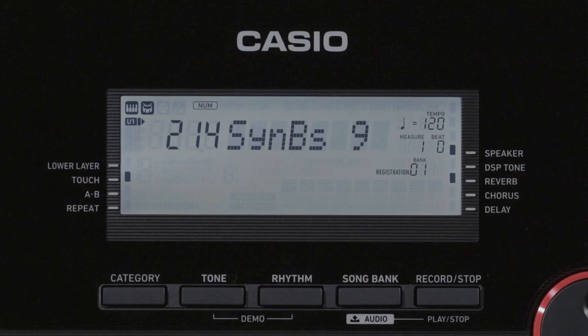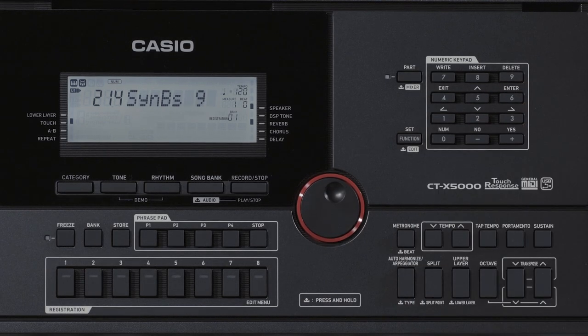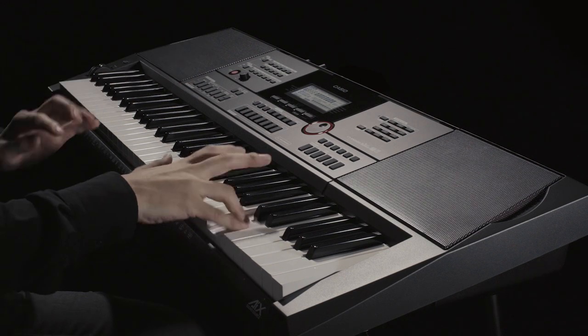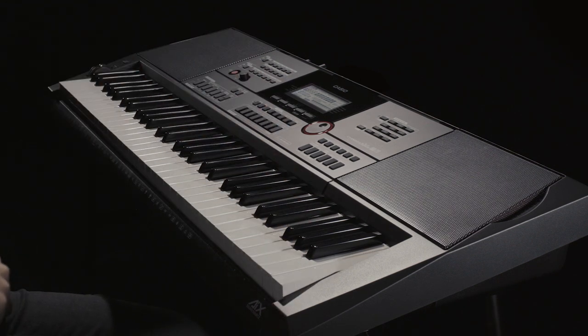If the number indicator is lit up, you can also enter the number of the tone. Now we'll introduce some of the tones contained in the keyboard. First, let's produce a piano sound. You can perceive a pleasant change in the characteristics of the tone depending on the strength with which you strike a key, from weak to strong.